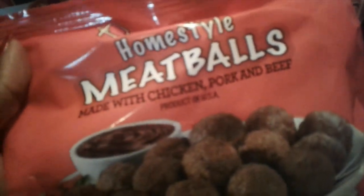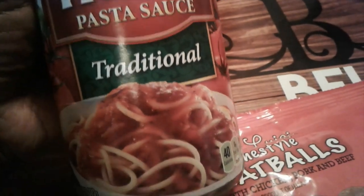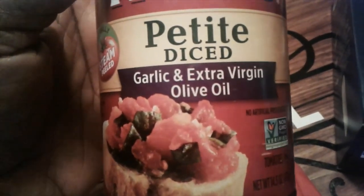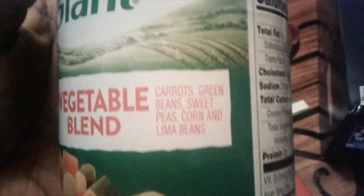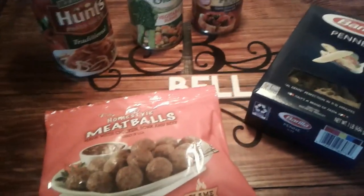I'm doing panini spaghetti. I got panini pasta, and I got these homestyle meatballs — it says made with chicken, pork, and beef. I got pasta sauce, the traditional. And I wanted to jazz it up a little bit, so I got petite diced garlic and extra virgin olive oil tomatoes. And I'm going to do a side dish — a vegetable blend of carrots, green beans, sweet peas, corn, and lima beans. So this is my Dollar Tree meal. Let's get started.